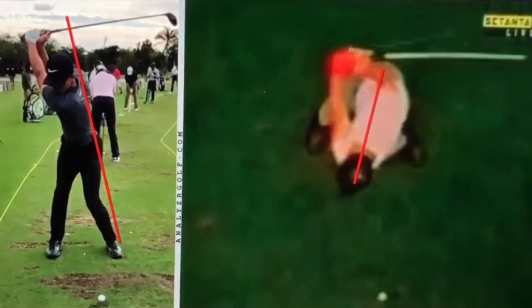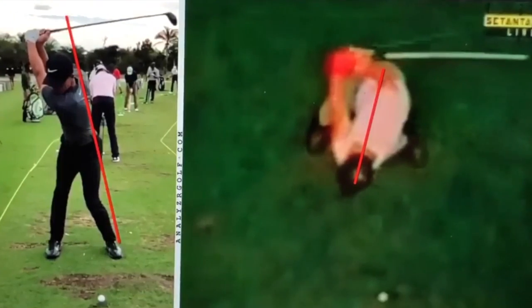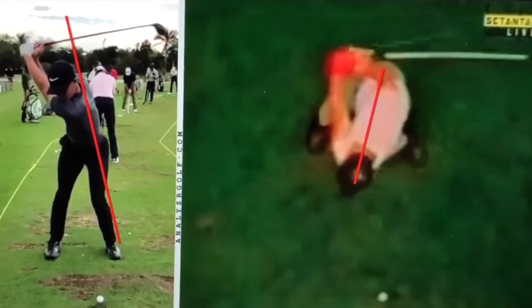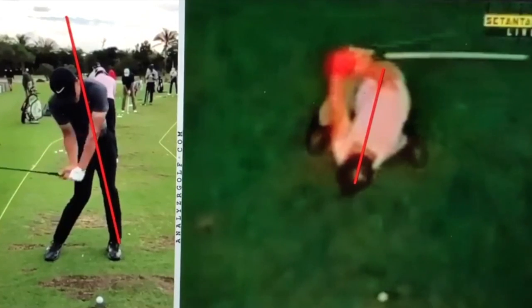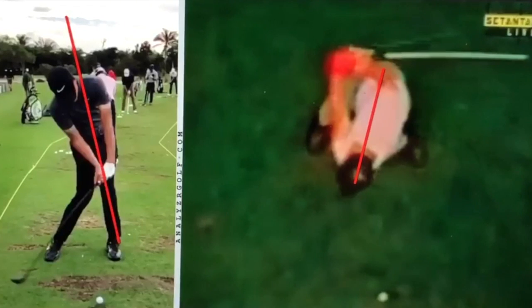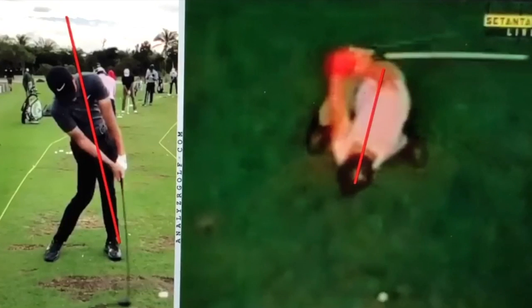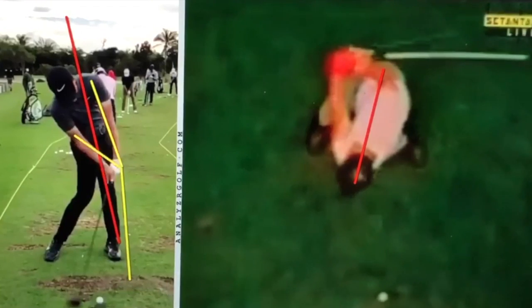This is kind of an interesting look. I've got Cameron Champ on the left and I've drawn that line from his ankle to the back of his neck, and you'll see how the knees and the pelvis will spin inside of that line. The head will stay behind, and the only time I advocate the head staying behind the ball that much is when the arms are trained to return the club with that lowercase letter Y. So if you're a flipper or have wrist breakdown, I will not advocate you having the head that far behind the ball.